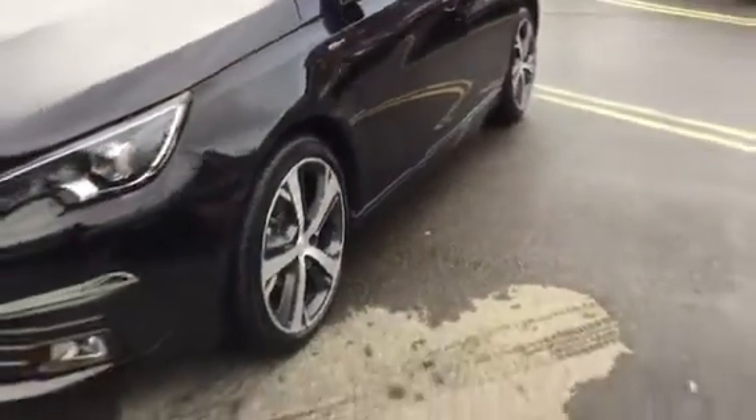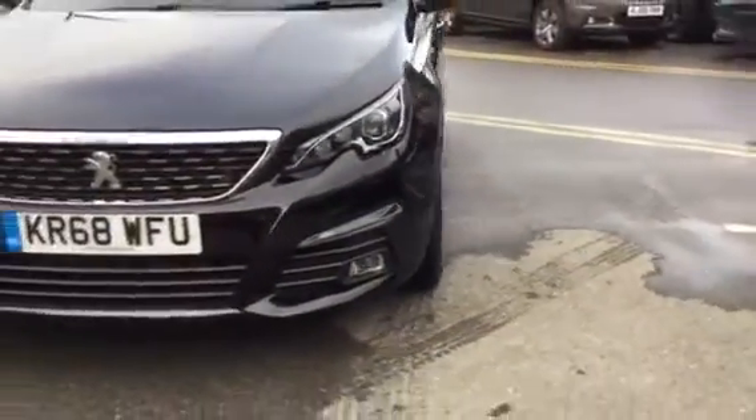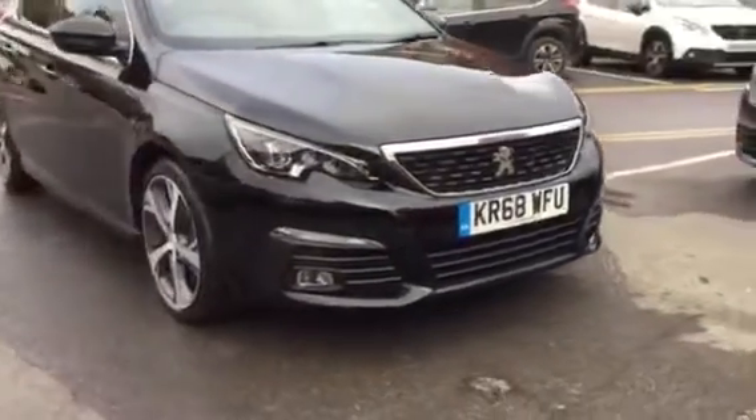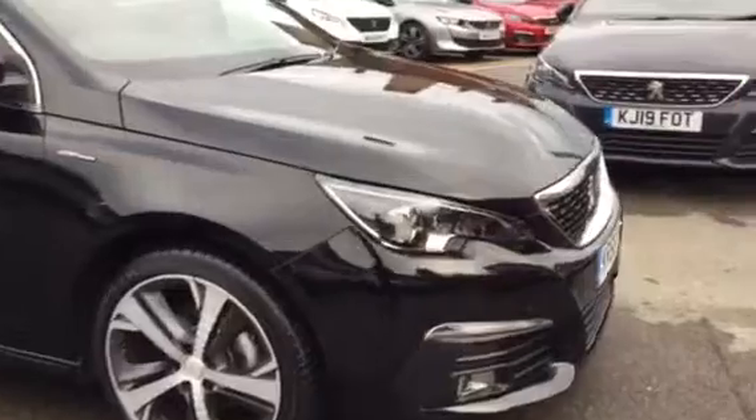Coming around the front, as you can see you've got your fog lights at the bottom. You also have your front parking sensors across the middle of the bumper. You do also have LED headlights as well, which are very nice.